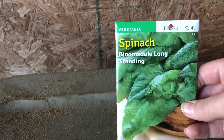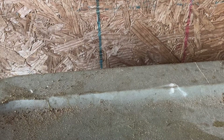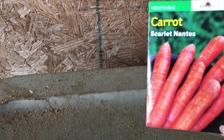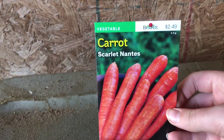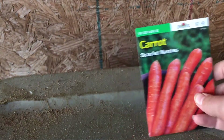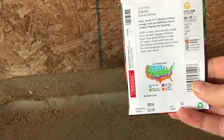I thought about lining them up so they all harvested at the same time, and I might still do that, but I think I'm just going to plant them all and keep track of the dates. This last big one is carrots — I don't really like carrots personally, but my family does. $2.50, and these are a little longer at 70 days.